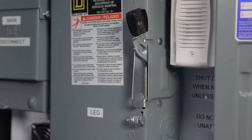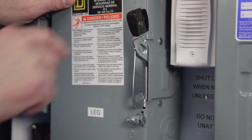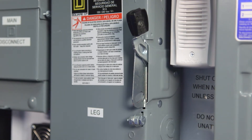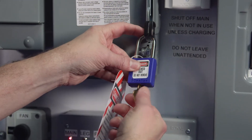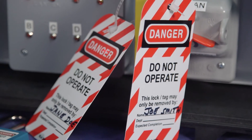Many times we do not want to switch off power to the entire system, but just switch off and lock out certain parts of the system. The grain leg control is represented by this single throw switch. To lock out the power to the leg, we simply put the switch in the off position and put a lock in the switch. If more than one worker is involved, a multi-lock hasp is used.